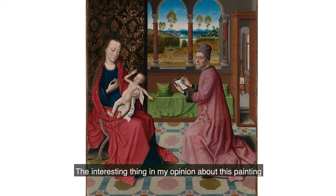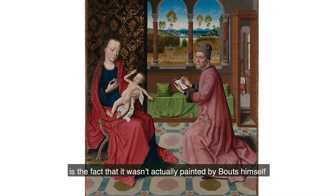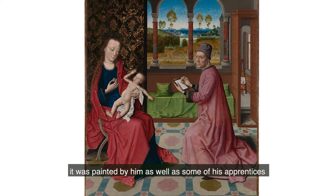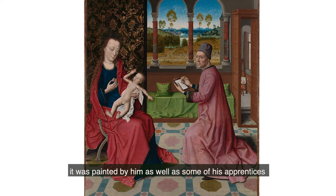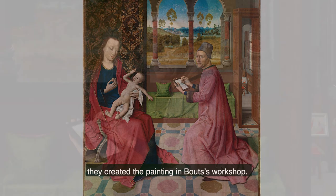The interesting thing, in my opinion, about this painting is the fact that it wasn't actually painted by Bouts himself — it was painted by him as well as some of his apprentices. They created the painting in Bouts's workshop.